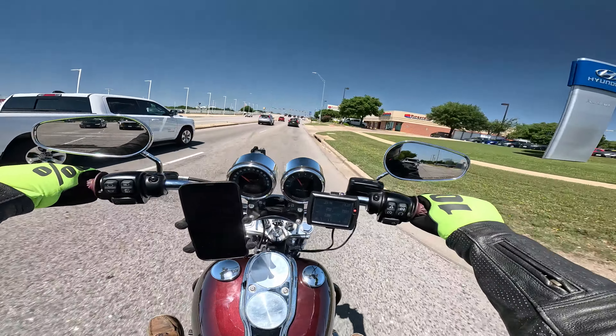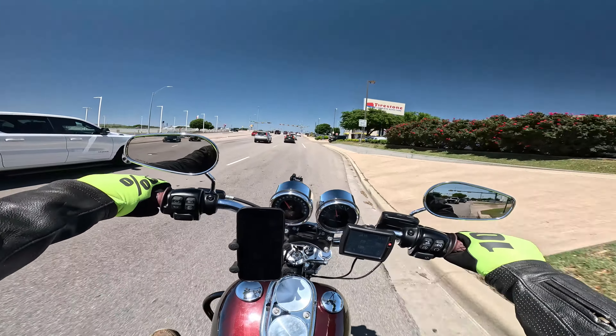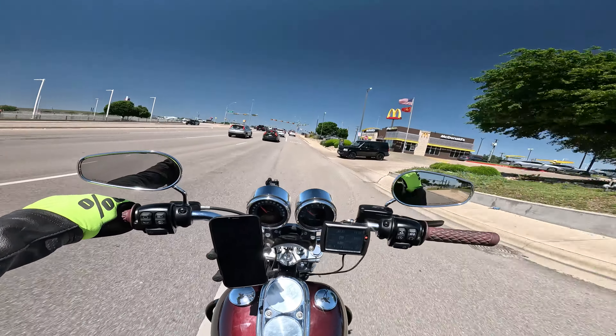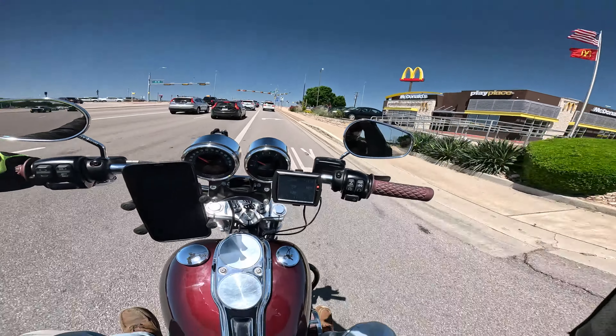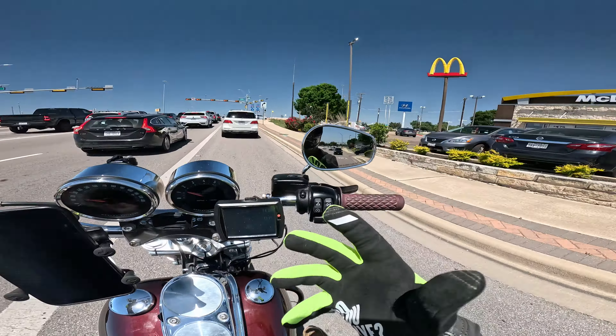We just like to change our bike up, get something different going - especially after Born Free Texas and Fandango. We had an itch that we had to scratch for chopper. So we said let's see what the newer M8 Softtails look like if they're chopper-inspired.